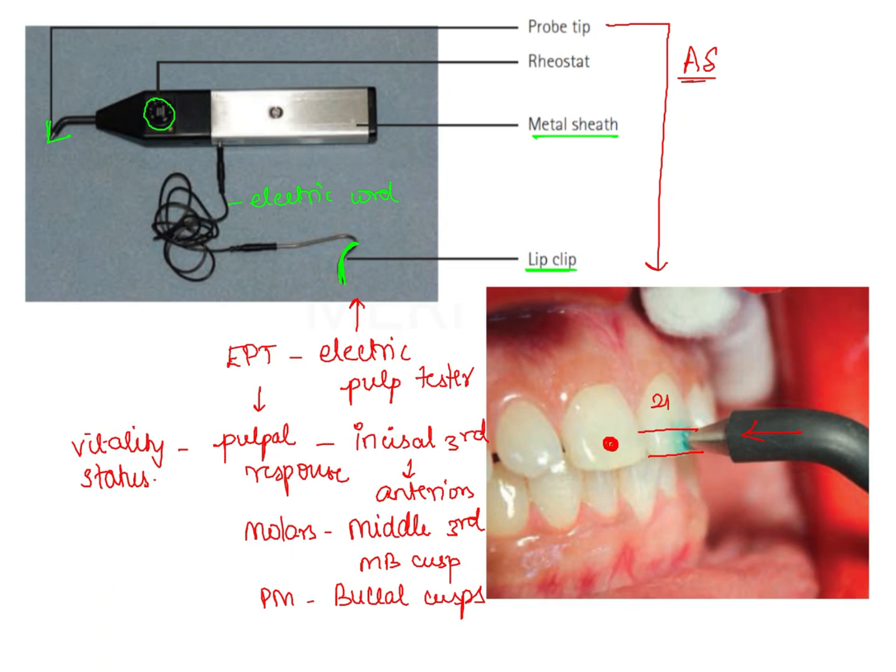First we should always perform the electric pulp test on a control tooth — in this case it is 1-1, that is the central incisor of the first quadrant — and we should observe at which threshold the response is elicited by the patient. Based on that, we assess or perform the electric pulp testing on the test tooth whose pulp vitality is to be assessed, and then compare it with the control tooth.